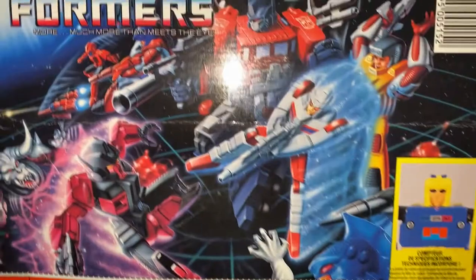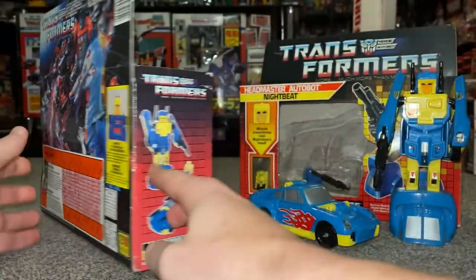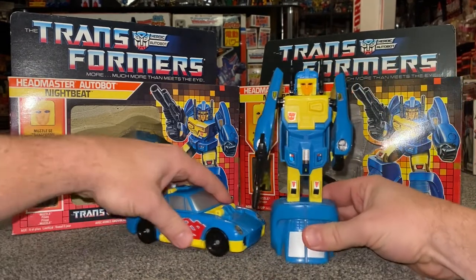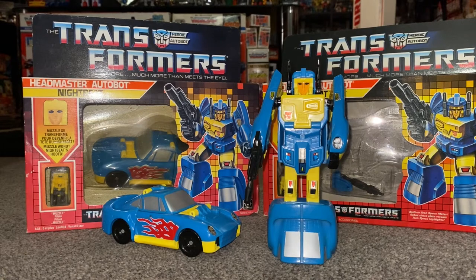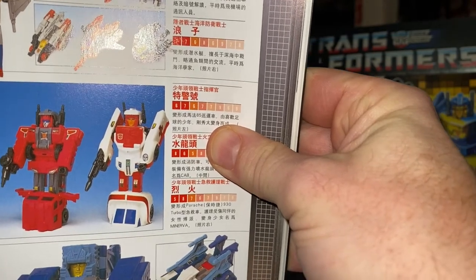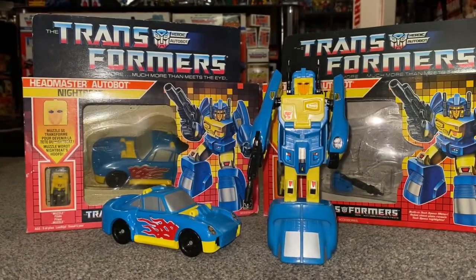There she is — you can see that is Nightbeat's mould, but now she's like an ambulance car. She's a lady, so they just completely redecoed her. There's no definitive answer on who was released first — same with Ghost Shooter in Japan, which was Siren's other mould. I do wish I had one of them, but I don't. Maybe in the future, who knows?